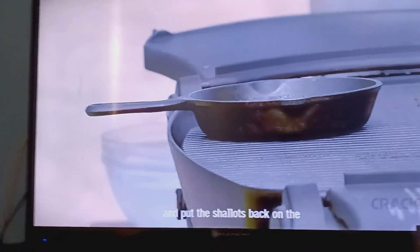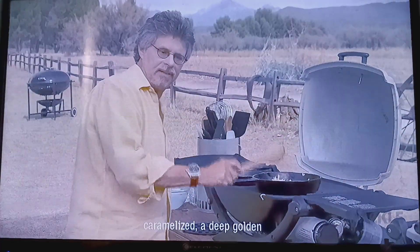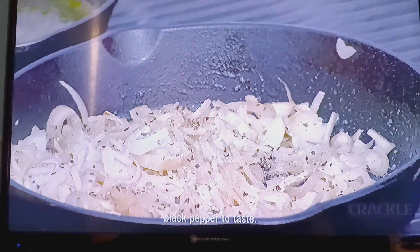Put the shallots back on the grill and cook until caramelized — a deep golden brown, about ten minutes. Add salt and freshly ground black pepper to taste.